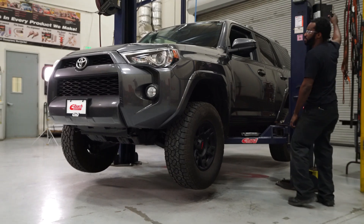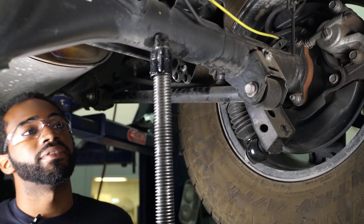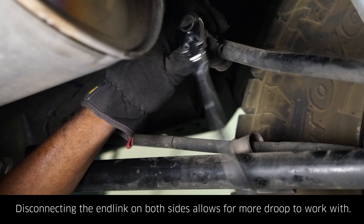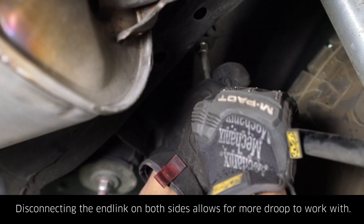Start by securely lifting your vehicle. We're going to start by removing the OEM bump stop, which means removing these two 12mm bolts. Use a pole jack or jack stands to support your rear axle. Remove the 17mm nut for your sway bar link, then repeat this process on the other side and remove your sway bar end link.